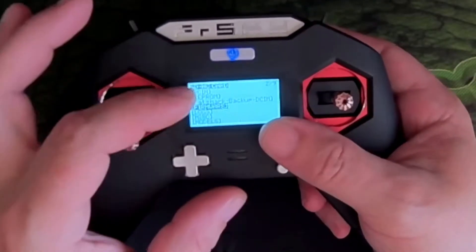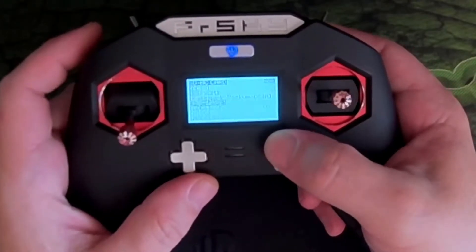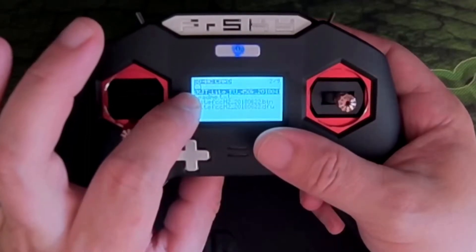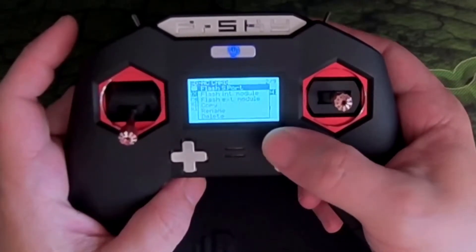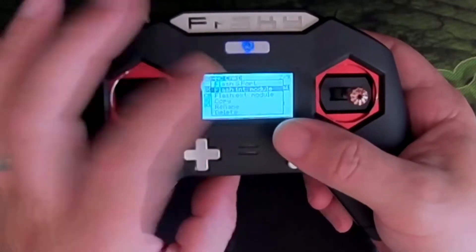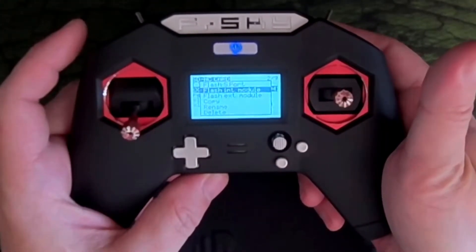Now that we've updated the firmware and the bootloader, come back into the firmware menu. The non-EU XJT module firmware, renamed to the EU name, shows up here and enables flashing. Long press, then we want to flash the internal module — one press and it'll have a little delay.